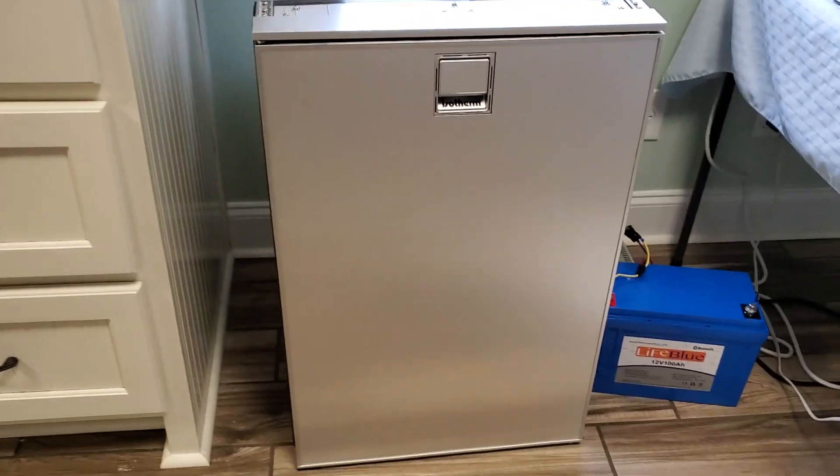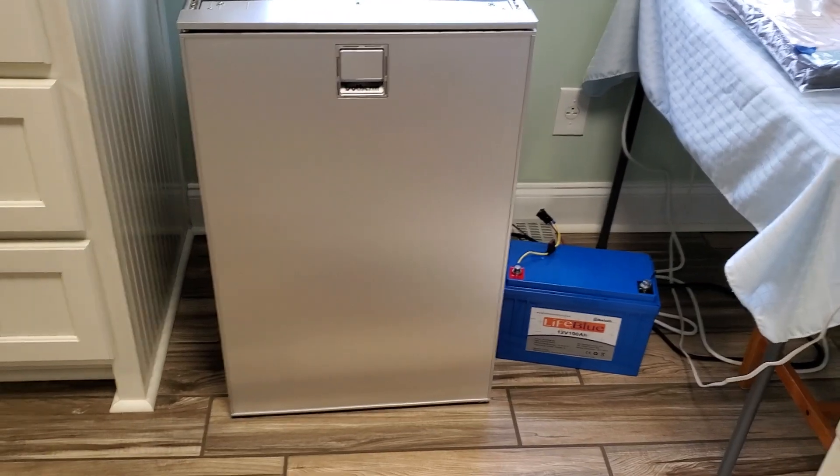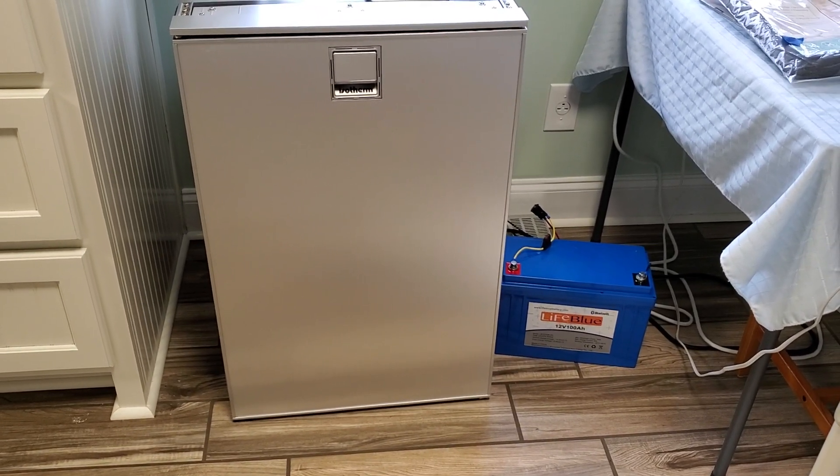Using about a 13 volt average, that comes out to 159 watt hours per 24 hours, which is actually beating what Isotherm says this refrigerator will use. I think it said you would use 230 or 240 watt hours per day. So pretty impressed actually.